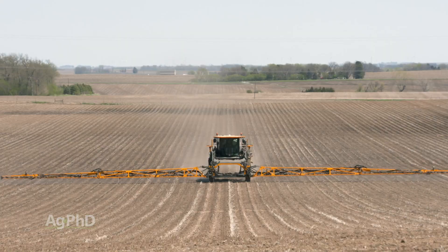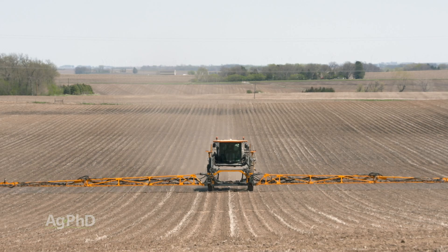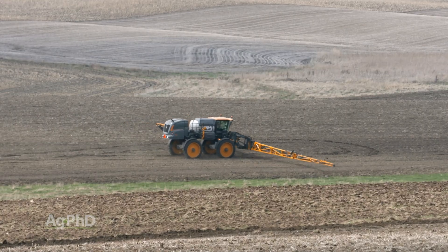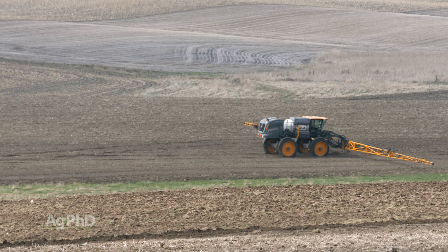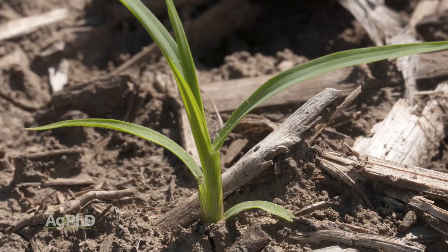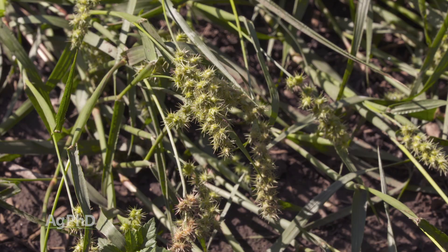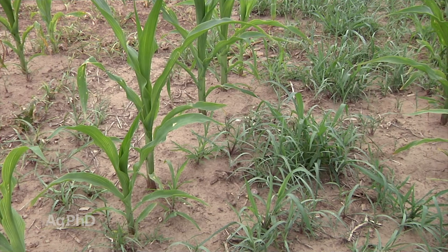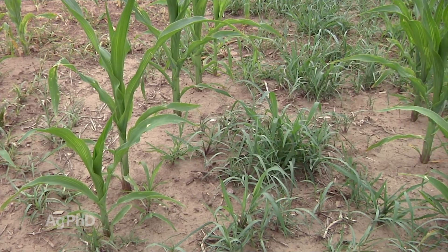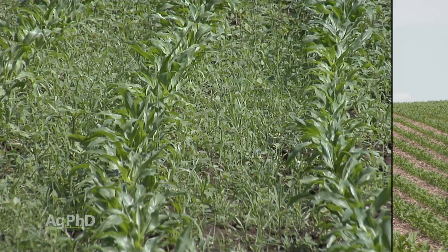When we think about weed control in corn, often times farmers are putting on a soil-applied residual herbicide that is going to kill weeds as they germinate and as they start to sprout, and that's fantastic. We can keep our cornfields pretty clean from the cool season grasses that start early, like many of the foxtails for example. But then we get into something like field sandbur — it's a warm season grass, it pops up later, and a lot of times those soil residual herbicides have run out of gas by the time the sandbur starts coming, and all of a sudden farmers had a clean field but now it's full of weeds.